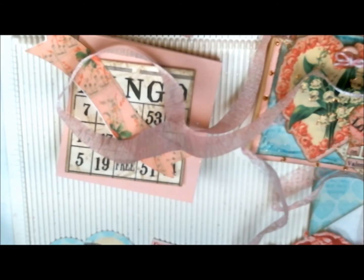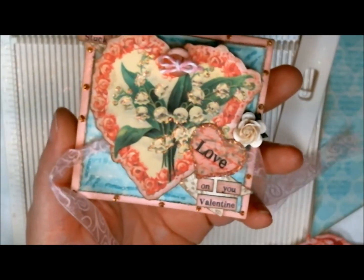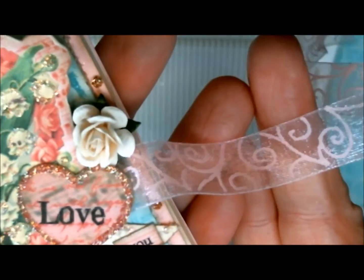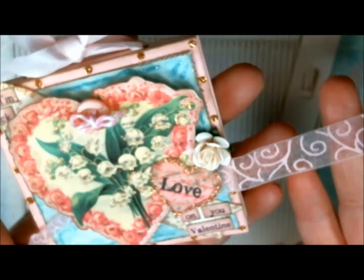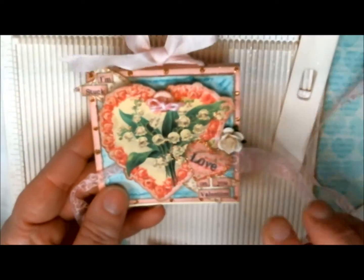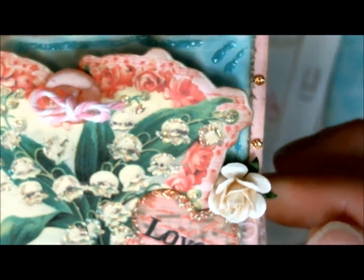That is pretty much how I did this cute little Valentine's Day post-it note holder. This ribbon here is the pink swirls ribbon from Really Reasonable Ribbon — it's an organza with some pink swirls — and then this is a really pretty soft pink. I'll have links on my blog to the ribbons. The mulberry rose is a 15 millimeter deep ivory mulberry rose, also from Really Reasonable Ribbon.